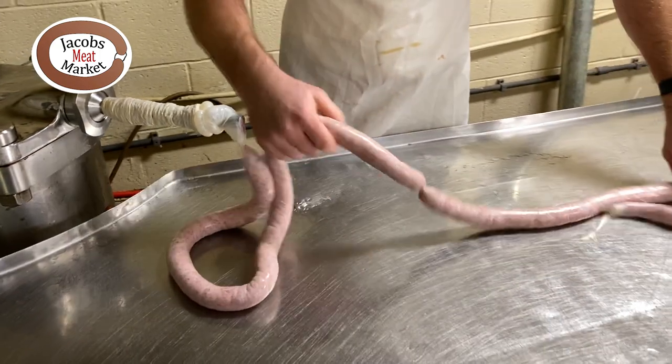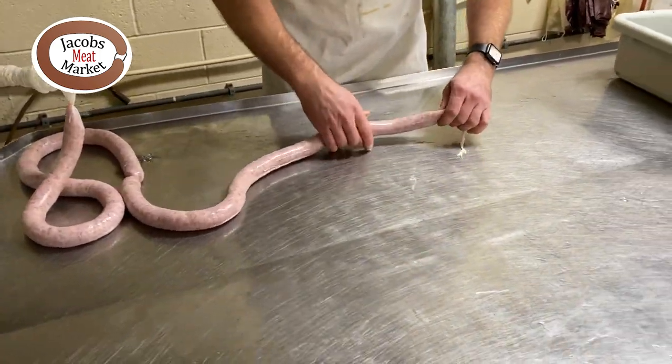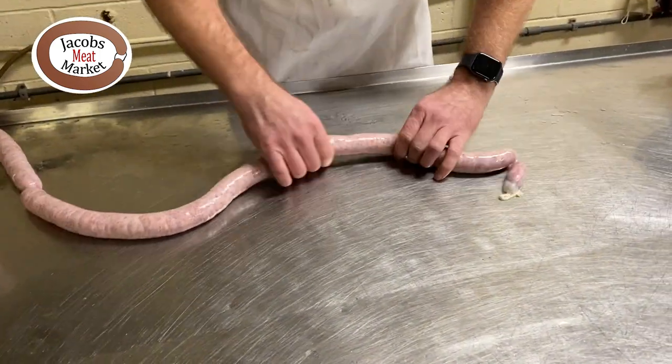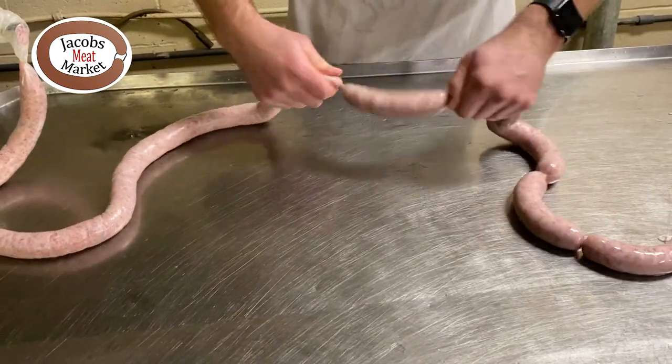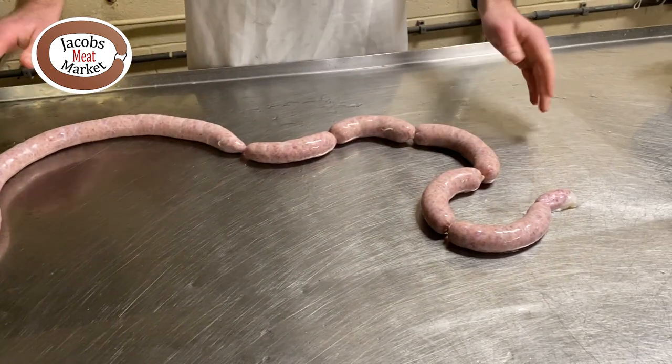So here they come off here and then we're going to hand twist all of these. It's a brat length — twist it, twist it, and twist it. And just continue throughout this whole length.